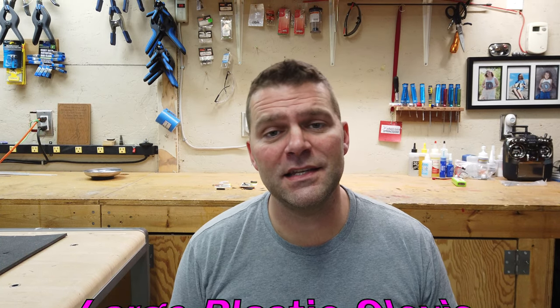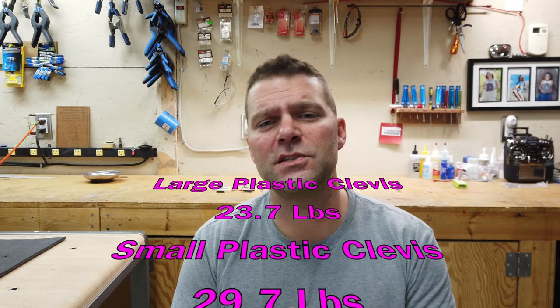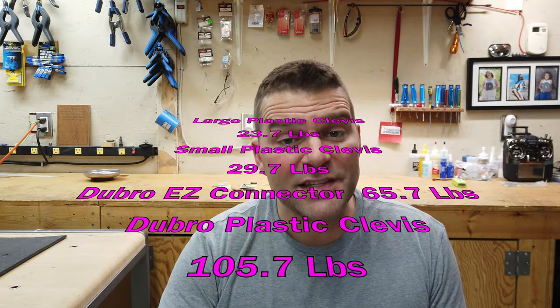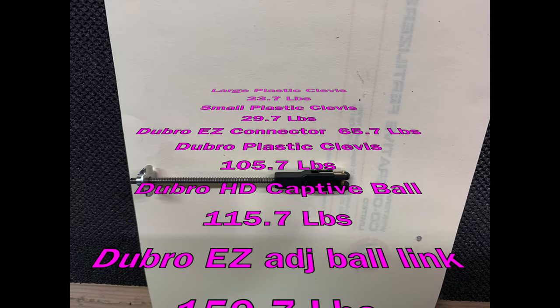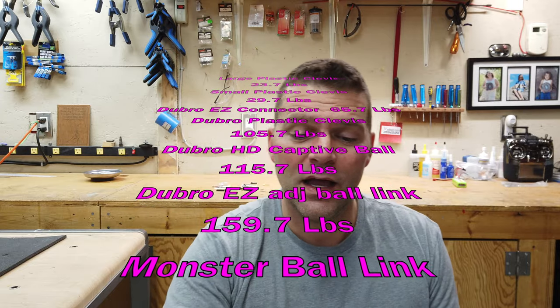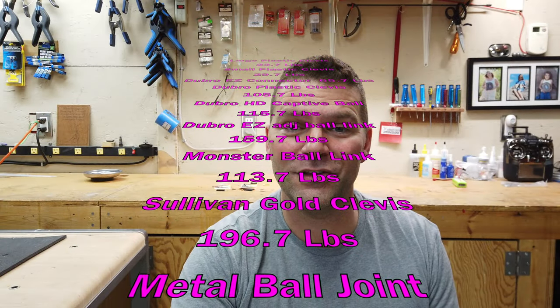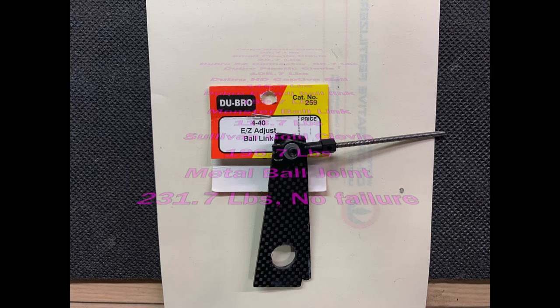Hopefully you enjoyed this round of clevis and ball joint testing. There was no clear overall winner or loser because we tested so many different styles. Surprising results included the DuBro plastic clevis with the built-in clip withstanding over 100 pounds, the captive ball doing way better than expected, and the adjustable ball link number 259 from DuBro performing incredibly well. The Sullivan clevis without the clip also performed as well as or better than with the clip, which was quite surprising.